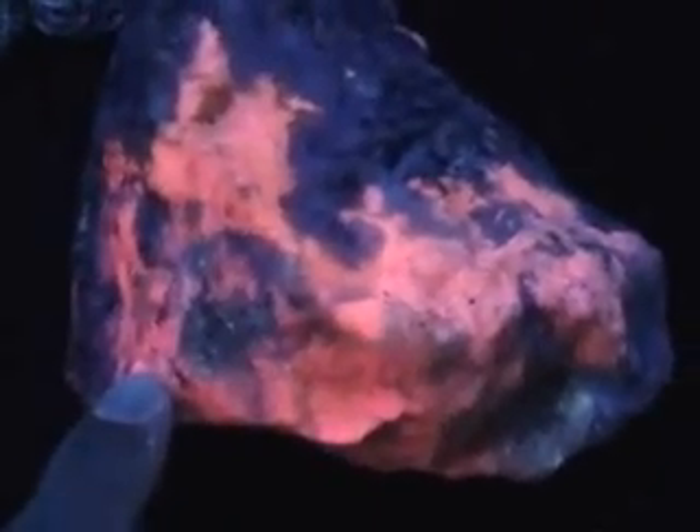And how about this? This is Tugtupite. Could you say that again? Tugtupite. And the orange one, the sphere? This is organo calcite. And this one? Calcite.